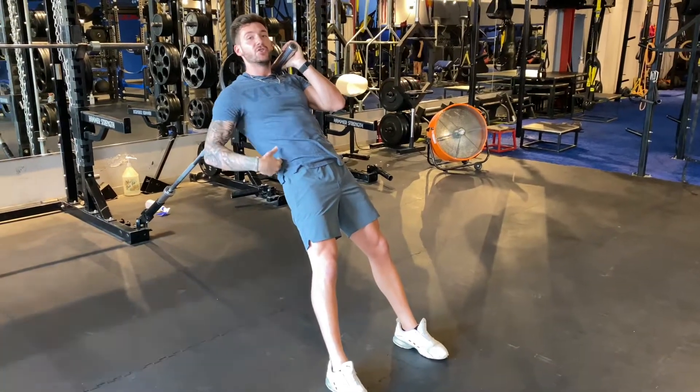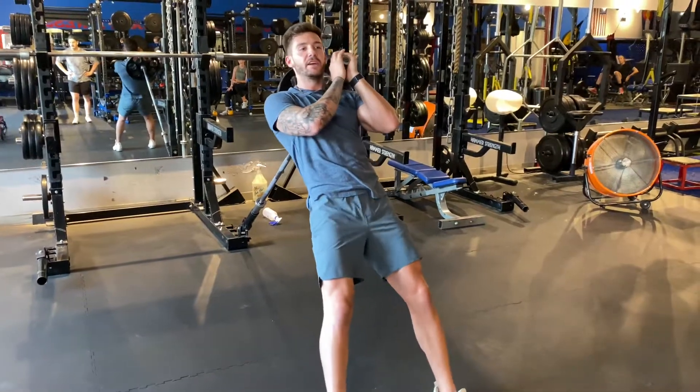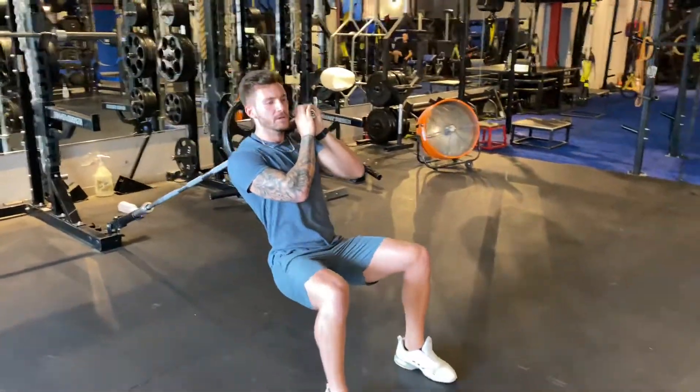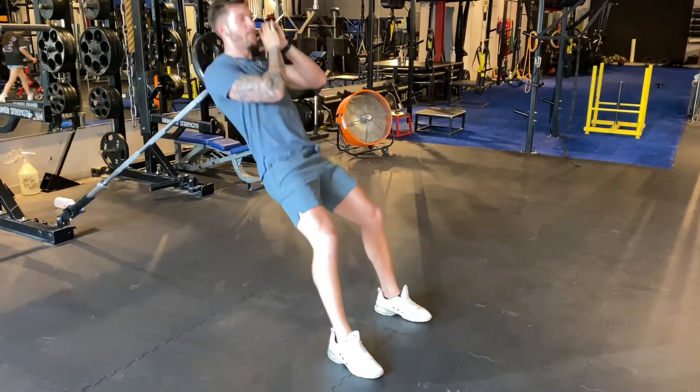Challenge yourself here. Get as wide as you can while keeping your back neatly straight. It's fine to stay long here. We're going to squat straight down, come back up to full extension, squat straight down, come back up.